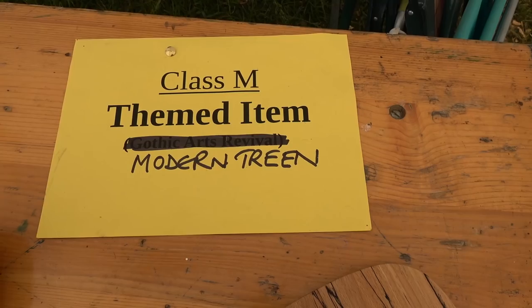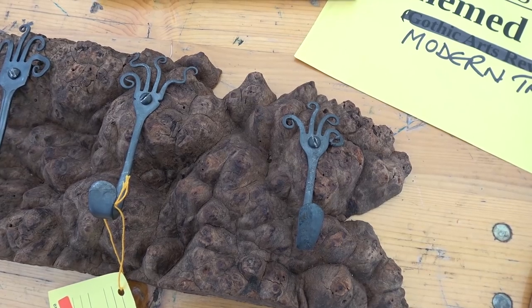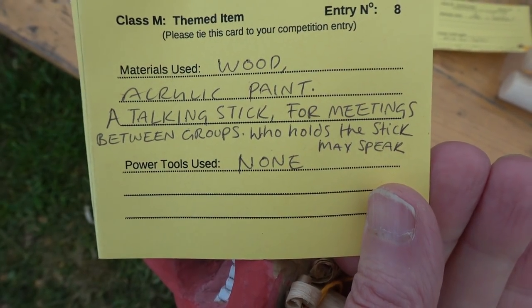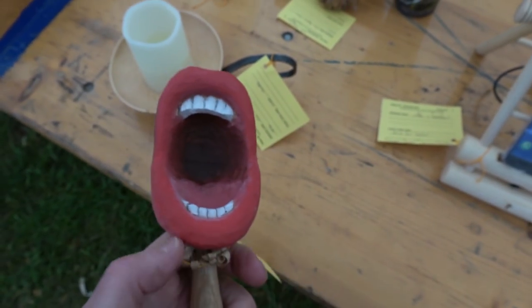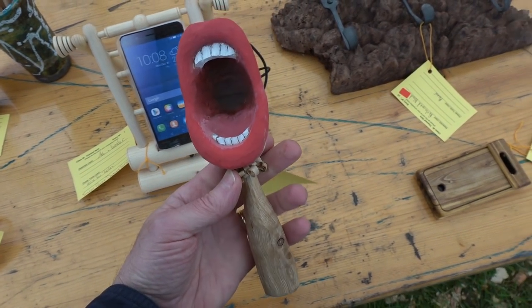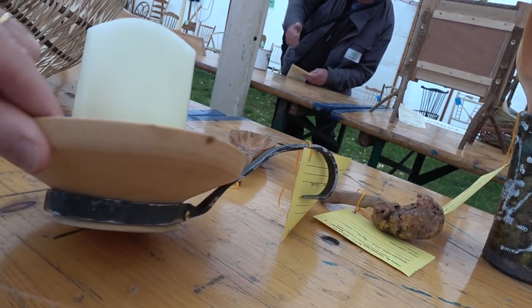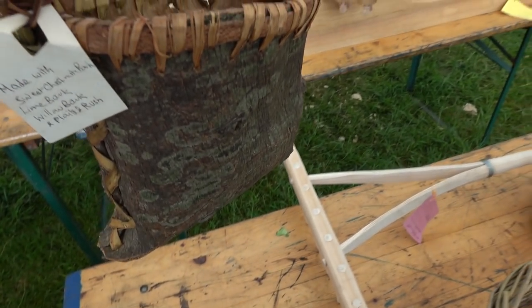Here we have modern treen — again a whole selection of items. It took me a minute to realize that these are actually forks which are being blacksmithed to make coat hooks — works very well. And just coming into view is a talking stick, which you hold if you're the speaker and pass it around so not everyone's talking at once. This is a candle holder — a simple bit of blacksmithing and a nice bit of bowl turning, something anyone could have a go at doing.